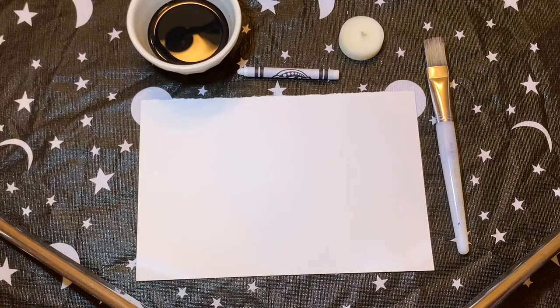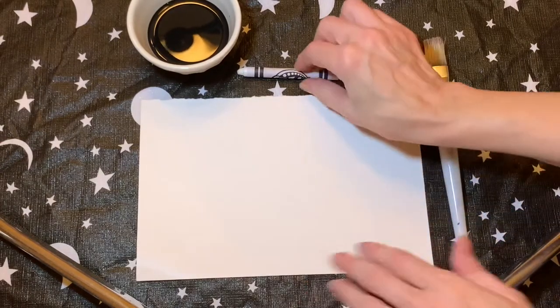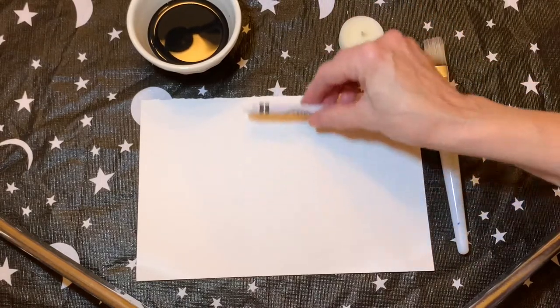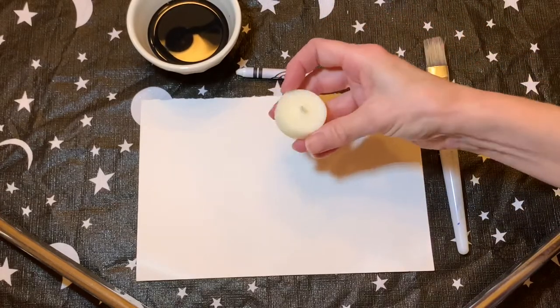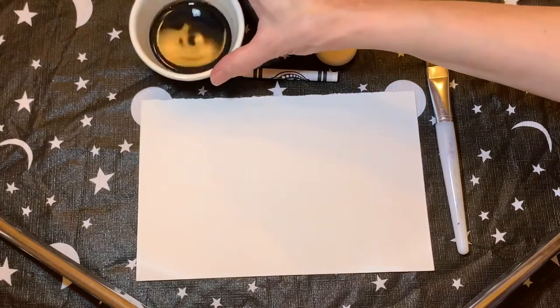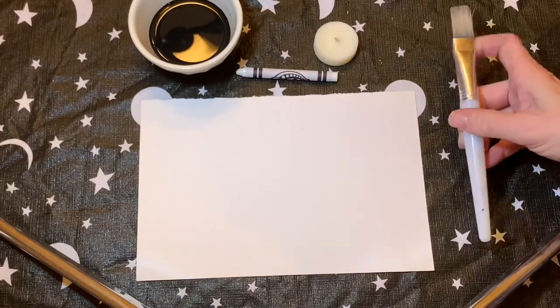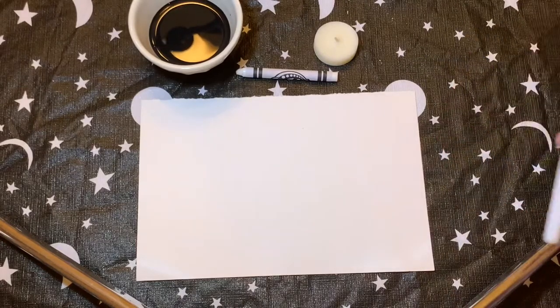For your first magic trick — I mean magic painting — you're just going to need a heavy piece of paper and then a crayon the same color as the paper. I have white paper so I'm using a white crayon. You could also use a piece of a candle. Then you're going to need some darker paint. I've got black paint here that I've watered down to make it nice and thin. You could also use watercolors, and I'm using a paintbrush — you could also use a sponge.